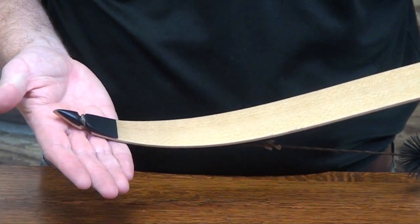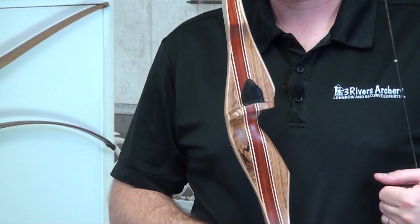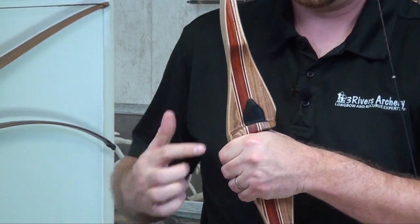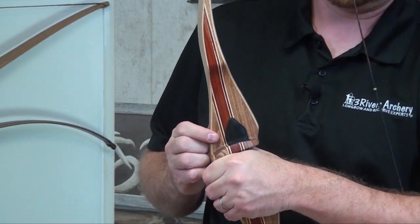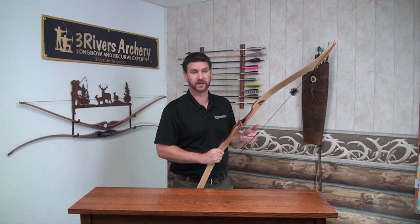It has reinforced micarta tips so you can use high-performance strings. There's a nice medium grip that fits most hands for most shooters, and then a really nice radius shelf — so it goes well for the instinctive shooter and the traditional shooter style.